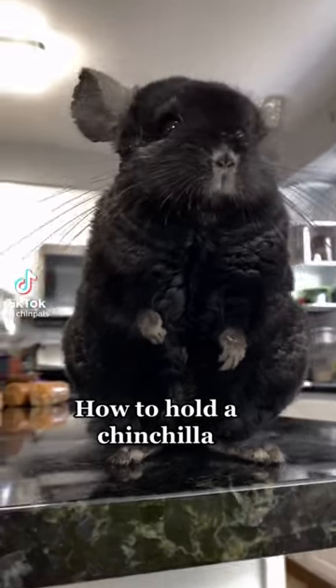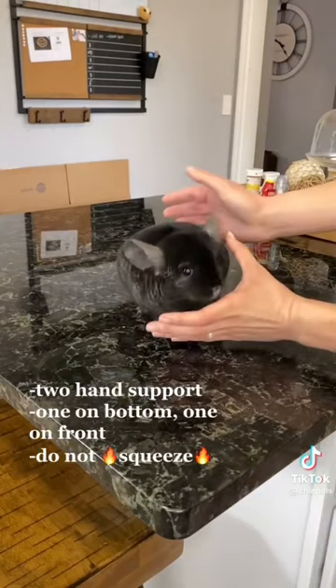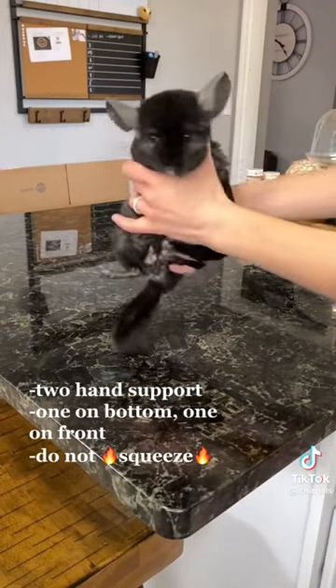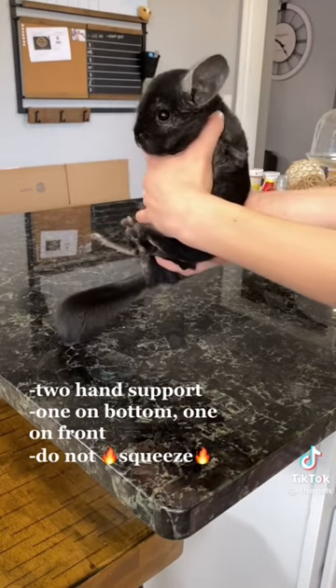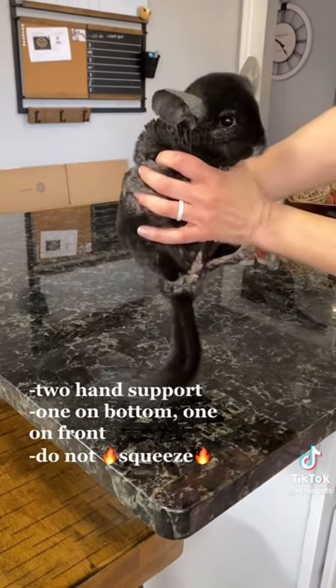Knox here is going to help me show you guys how to pick up a chinchilla safely. When you approach your chinchilla, make sure you've got one hand underneath to support his bottom and then one hand right in front of him, just to kind of rest on his chest like this. I'm not squeezing him — even though his fur is kind of deep, it looks like I might be squeezing. I'm just resting my hand there to balance him.